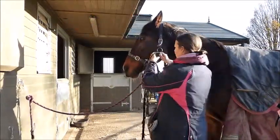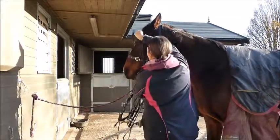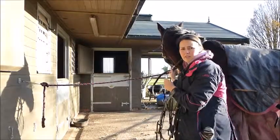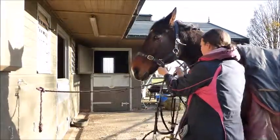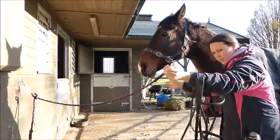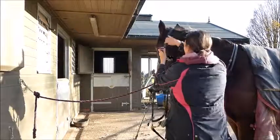The first thing I'm going to do is pop the reins over his head. He's got a running martingale as well, which makes it a little bit more difficult. He's tied up at the moment so he's secure, and then I'm just going to undo the lead rope.